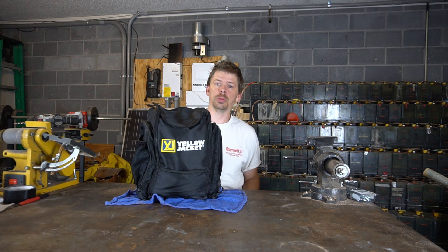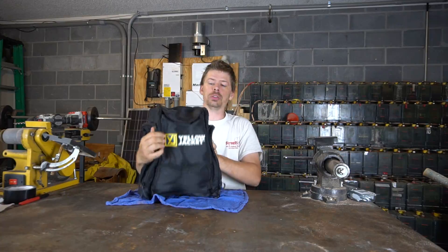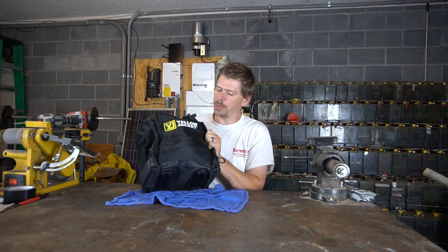What's up ladies and gentlemen, YouTube, everybody out there — it's Phil 20 and I'm back. Check us out, we've got this Yellow Jacket Titan manifold set.